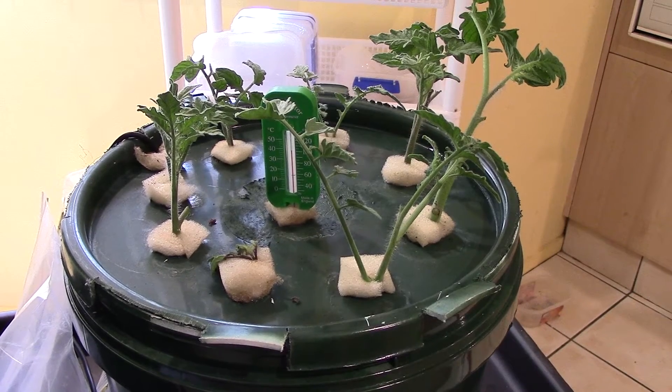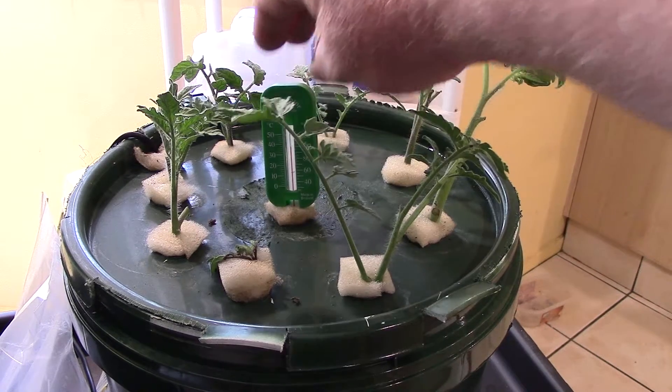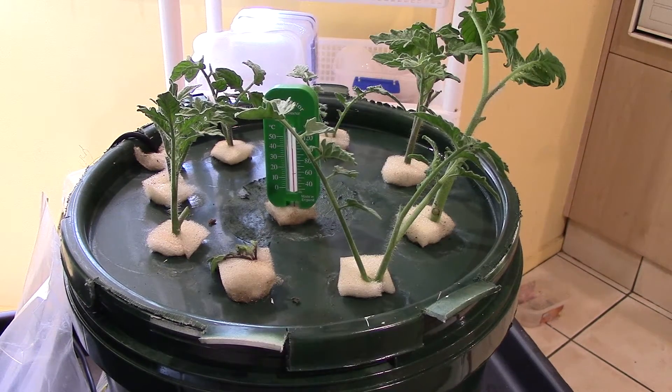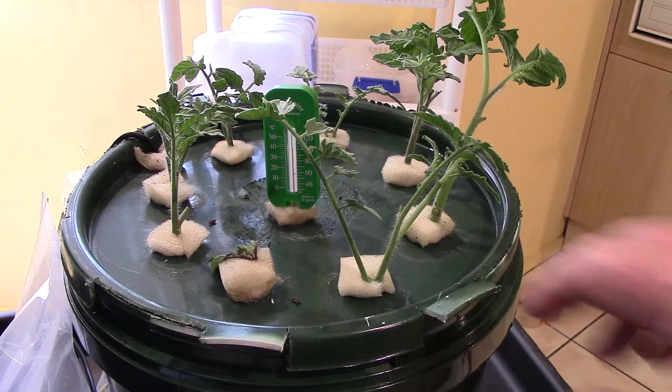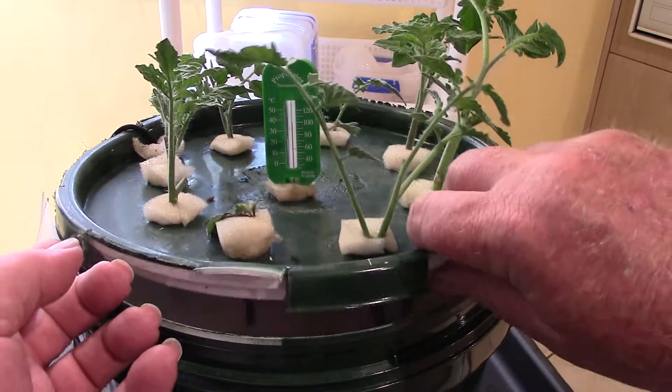I've been monitoring the temperatures in both of these. At the moment the temperature in the round one is 36 degrees, and it will be 10 degrees hotter than the rectangular one. So I've got a fair idea that the results in the little one won't be as good because the temperature is just too high to strike them.